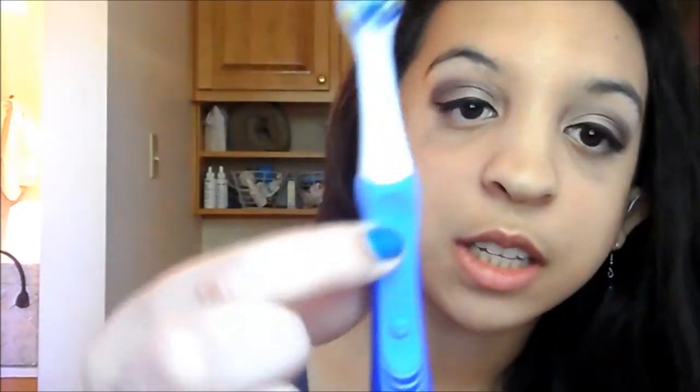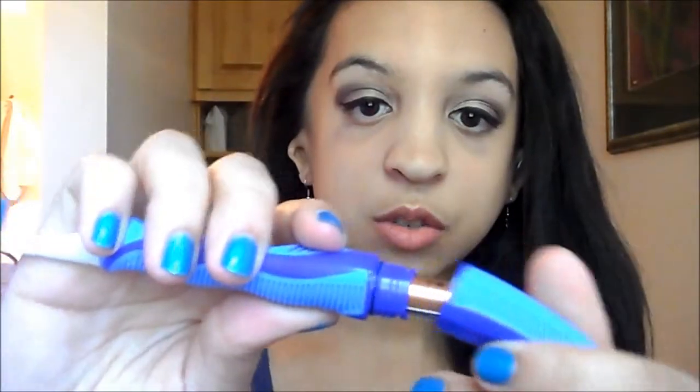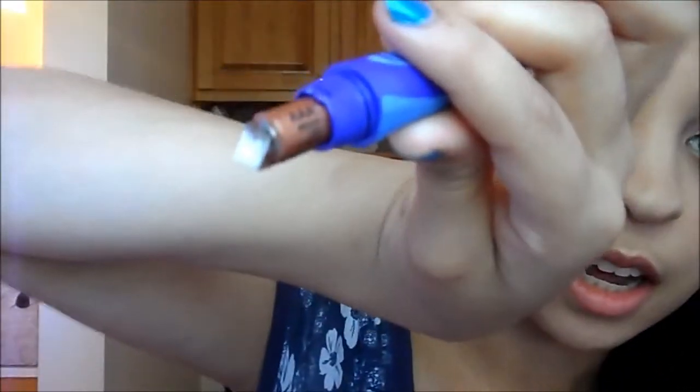First we're going to talk about exfoliating your lips, and the best way to do that is with a toothbrush. Right now I have a cup of water, my toothbrush, and a paper towel. This is the Oral-B Pulser — you press the plus sign to turn it on, the minus to turn it off, and it runs on a triple-A battery that you can unscrew to access.